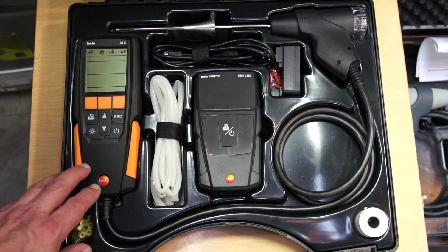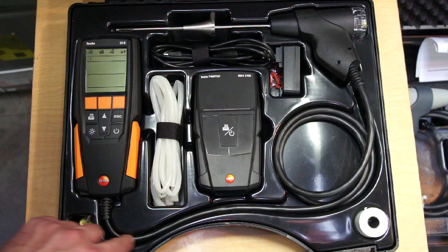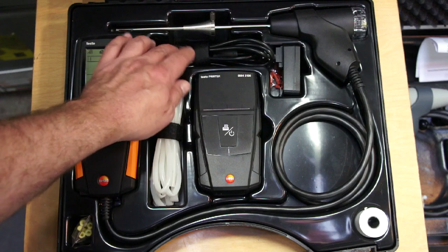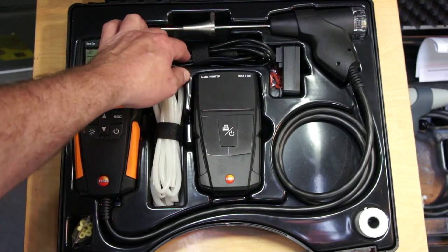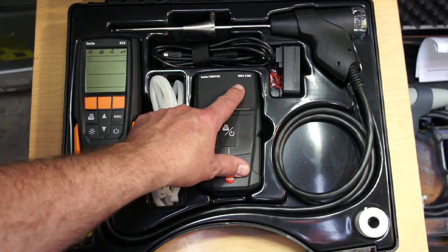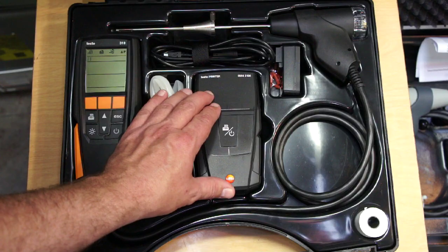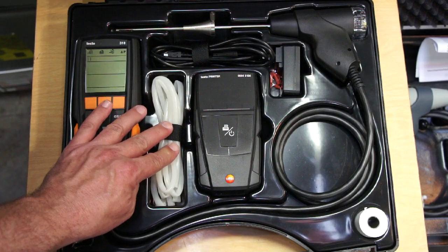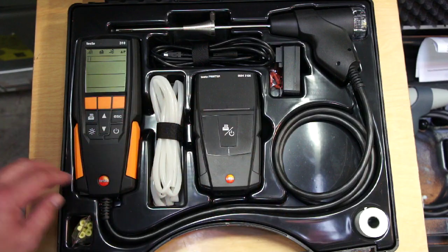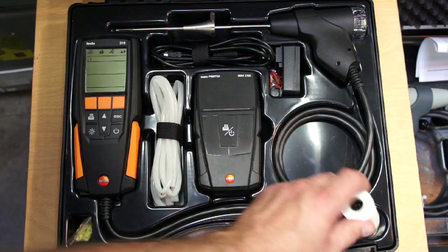Let's see what comes in the box. This is a 310 printer kit. With it we get the 310 analyzer with a permanently attached probe assembly, complete with a probe stop and filter access in the back. A combination USB and charger cable, a transformer power supply, a new 0554-3100 printer — which only works with the 310 combustion analyzer — a silicone hose that slips over the probe assembly to measure gas pressures, plus accessories like extra filters and a roll of thermal paper.